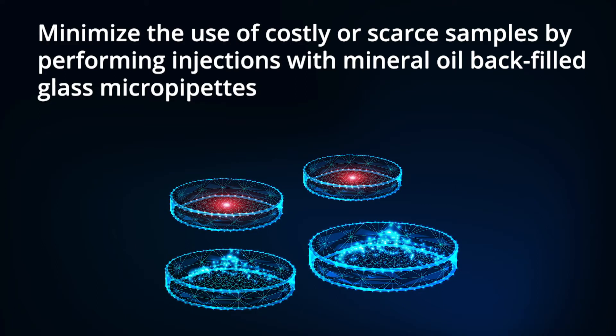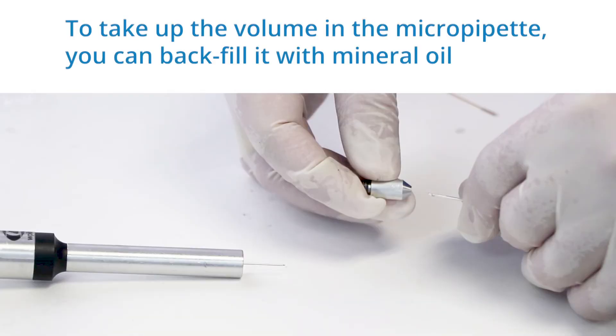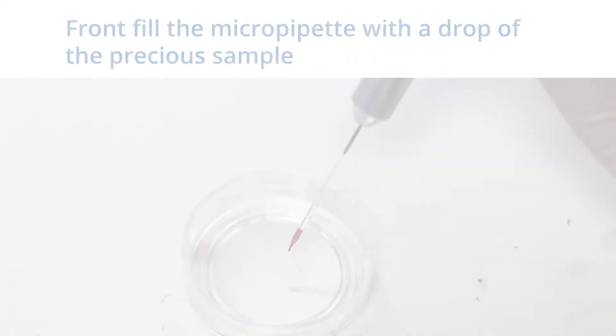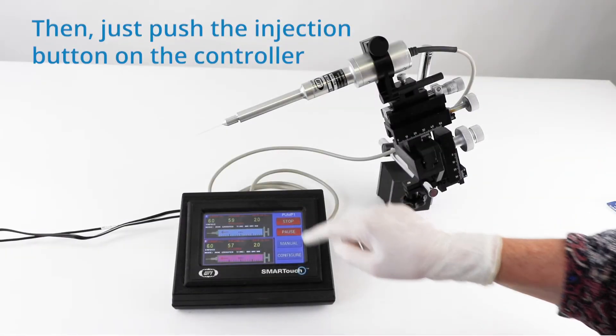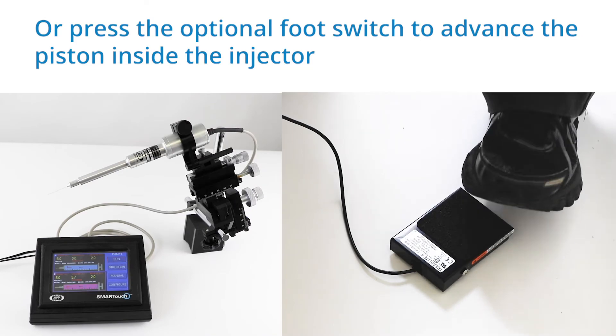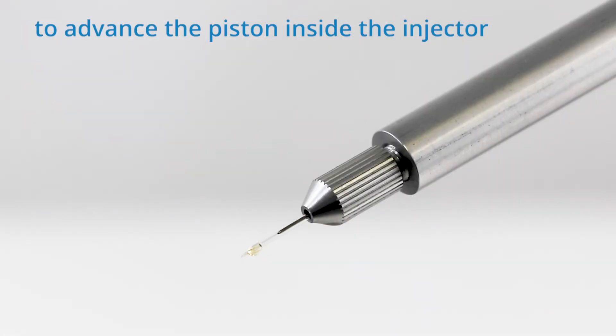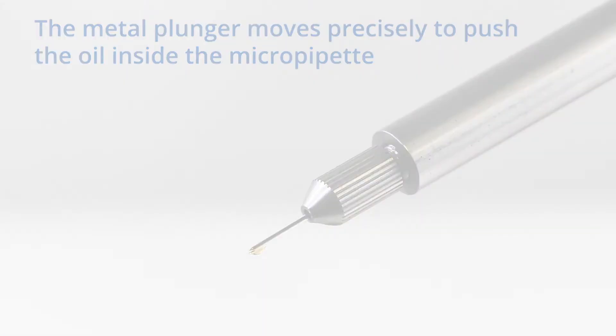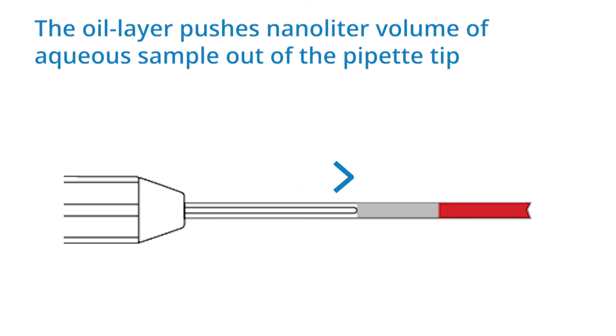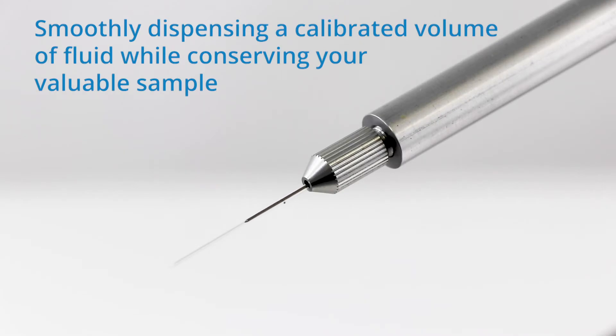Second, you can minimize the use of costly or scarce samples by performing injections with mineral oil backfilled glass micropipettes. To take up the volume in the micropipette, you can backfill it with mineral oil and then front fill the micropipette with just a drop of the precious sample. Then just push the injection button on the controller or press the optional foot switch to advance the piston inside the injector. The metal plunger moves precisely to push the oil inside the micropipette, and the oil layer pushes nanoliter volumes of aqueous sample out the pipette tip.